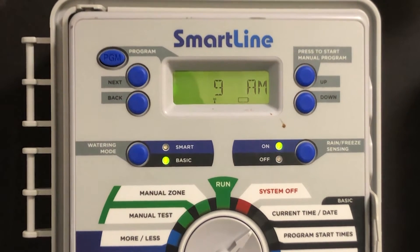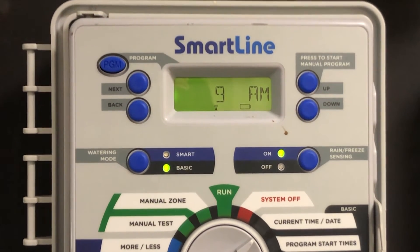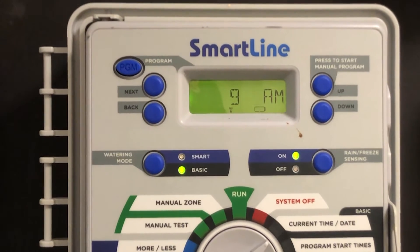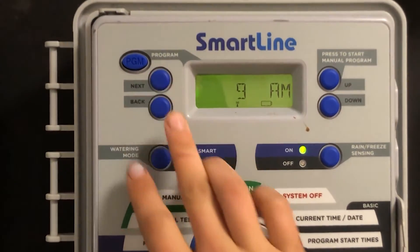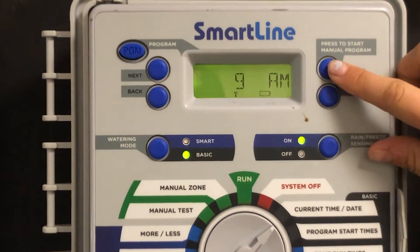First, adjust the time. Check your phone or watch and adjust the time to the current settings, using the next and back buttons to navigate through the screen, and the up or down buttons to make changes.